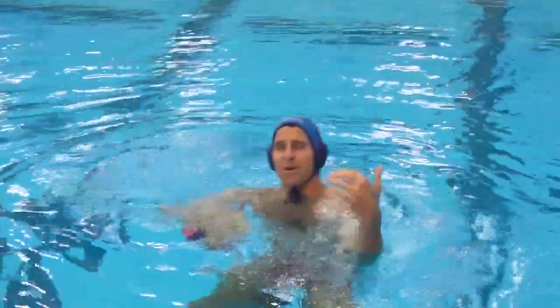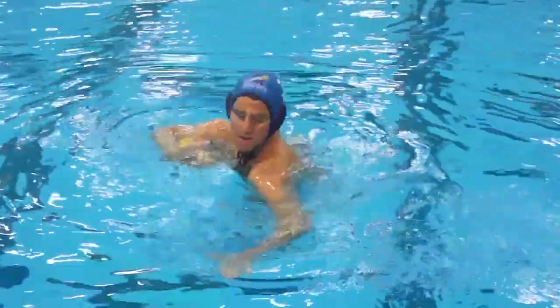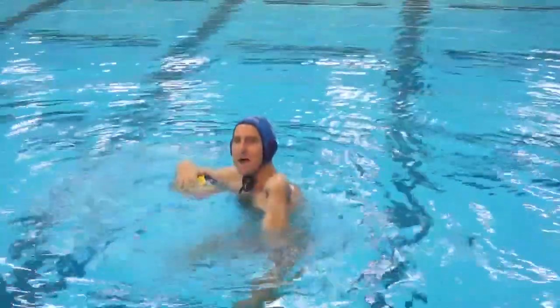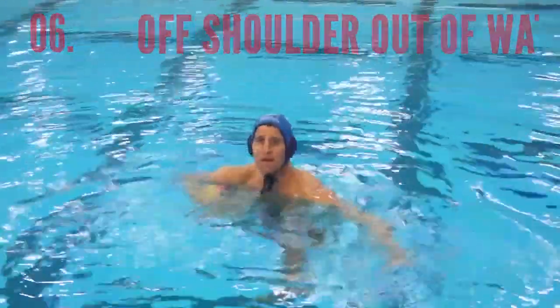And the last thing is my off shoulder. If I have my legs out behind me, my lead shoulder is going to dip into the water. So as I bring my legs under me, I'm going to see my off shoulder clearly out of the water while I'm doing this base position.